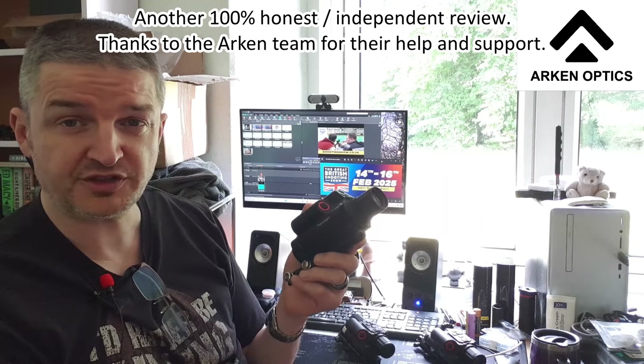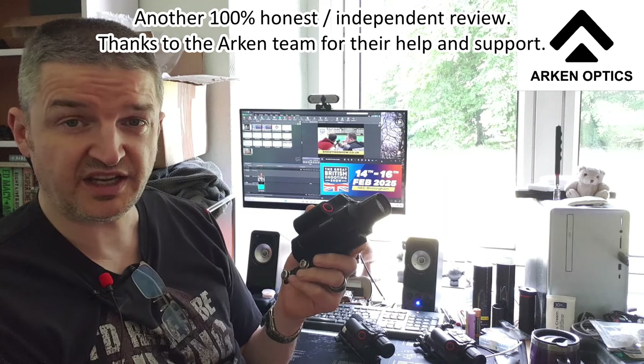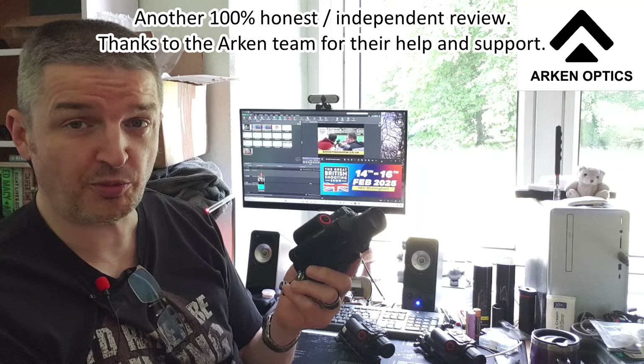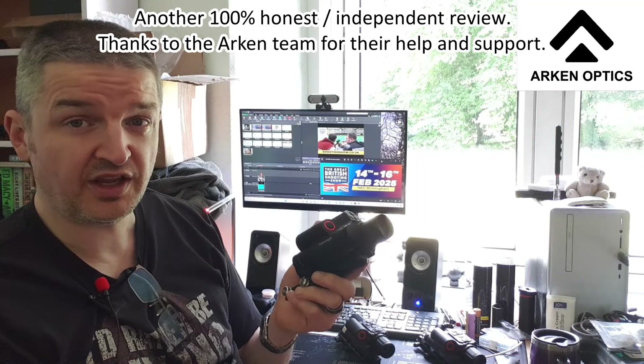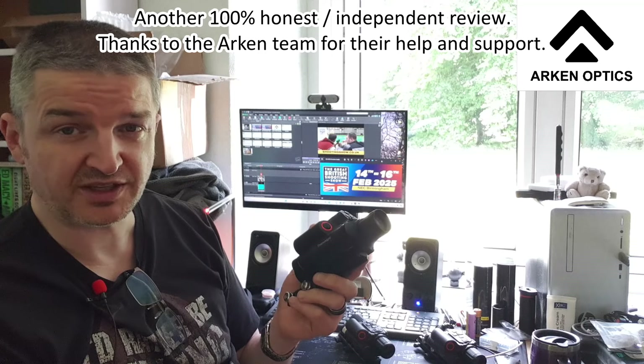This is my first footage of the Arken Thermnite TNC 225R — this is their affordable new multi-spectral scope. This fella's pretty groundbreaking to be honest, especially for sub-12 air guns, FAC air guns, rimfire — that kind of thing. This fella's amazing.